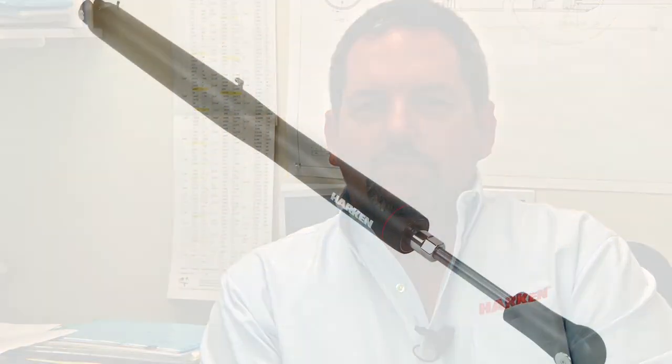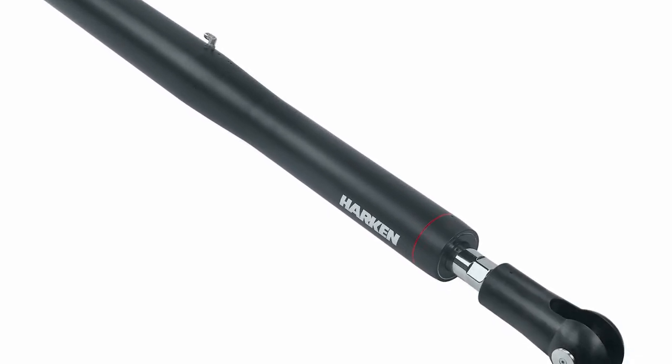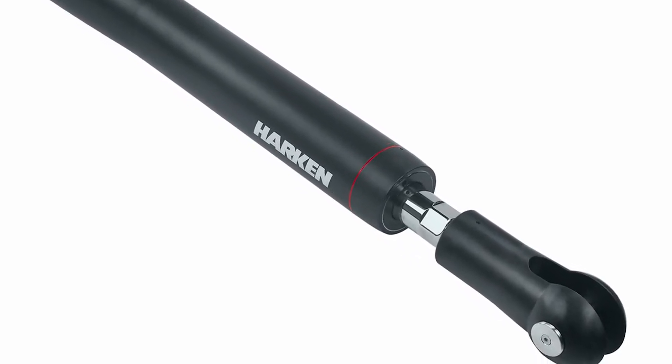We've also done locking cylinders. A locking cylinder is used on a cruising boat, primarily a mega yacht, where you'd want to either limit the travel of the backstay, or if you release the pressure in the system, the backstay or whatever the cylinder is controlling can only ease so much.